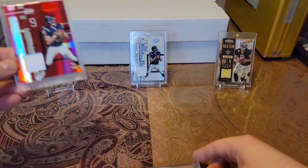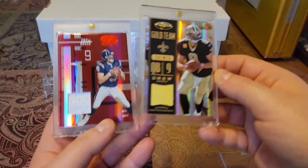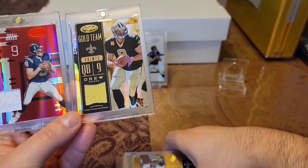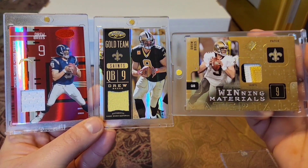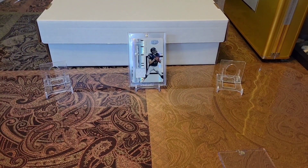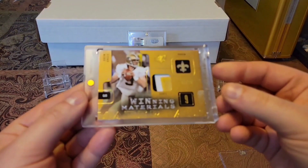Let's just take one more look. You got this beautiful ruby red, got this Gold Team just blinging, and then to balance out everything, got this super chunky piece right here. Love all of these pickups. So after those four additions, that officially puts my Breeze count at 999. I appreciate you guys watching — see you guys soon. Peace.